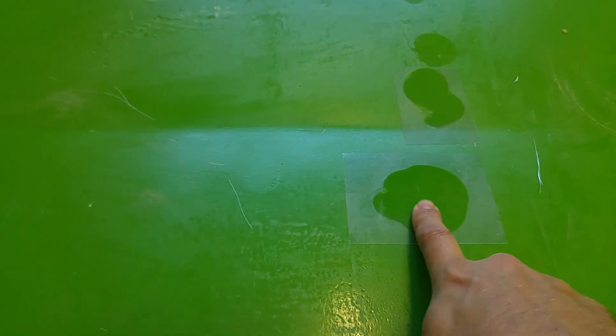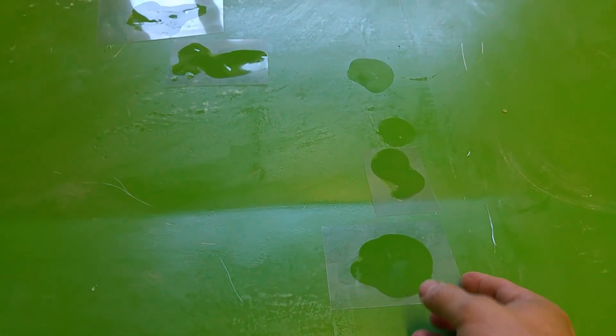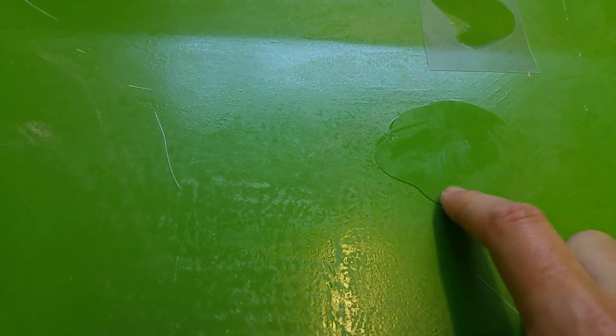I've also, on the whole mould, done some of the gel repairs. To do this, all I've done is mix up a bit of gel coat, splodge it on just with the mixing stick, then wax some acetate and put that on top. Then you just peel that off and you get quite a nice flat gel repair.